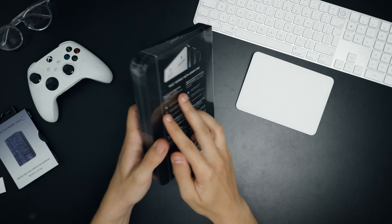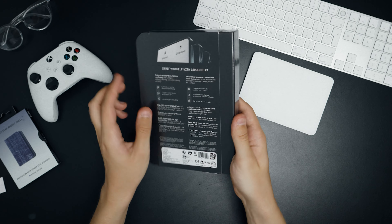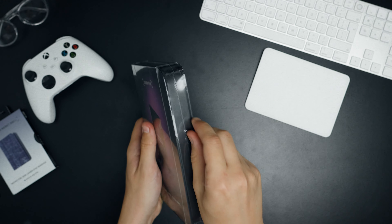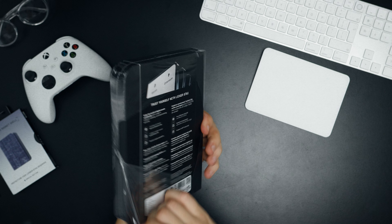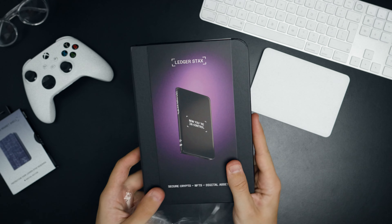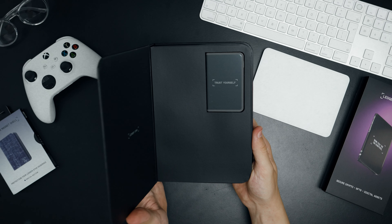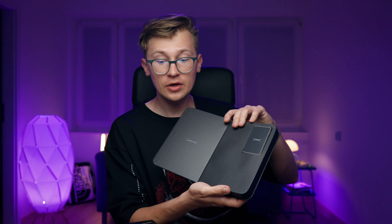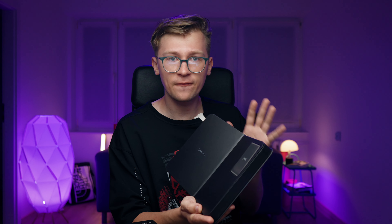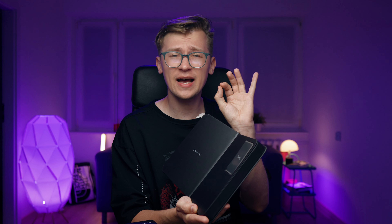The packaging of the device is really top-tier quality — I think 50 out of the 450 bucks that the device costs went into the packaging. When we open the box, we are immediately faced with such a beautiful device. I've never had so much pleasure while unboxing; it's really something on the level of Apple, or maybe even a little bit higher.